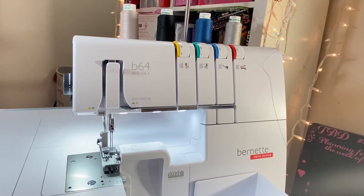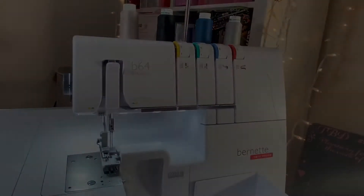This fully featured overlock machine is equipped with an air threading system to make threading the loopers automatic. The loopers may be threaded individually or together and they may be threaded in any order.